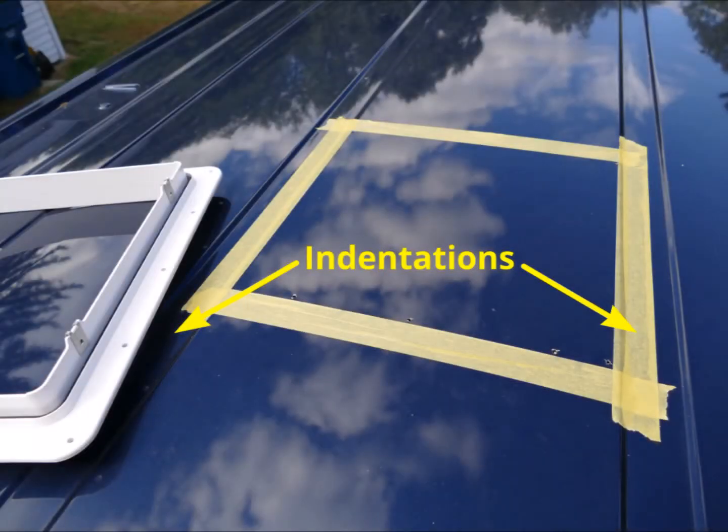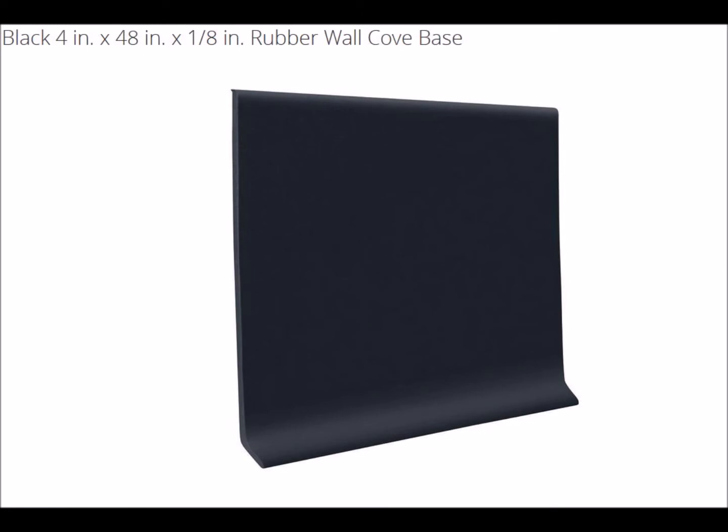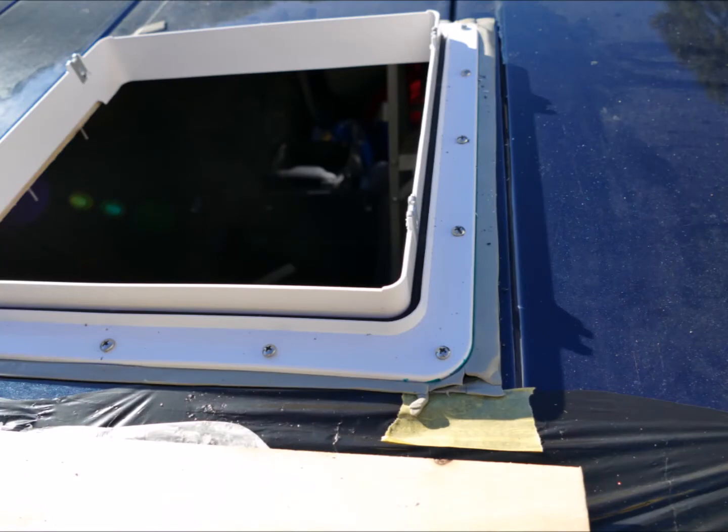The second complication is that there are indentations on the roof right under the mounting flanges of the fan. I wanted to build these indentations up so that the flange would have a flush surface to mate with. After wandering around Home Depot, I found what I needed in the flooring department — a strip of rubber cove base cut to match the flange works quite well. By adding two strips of 1 1/8 inch butyl seal tape, one under the cove base and one over it, the gap created by the indentation was filled and sealed.